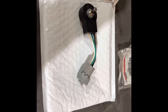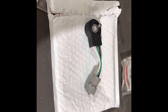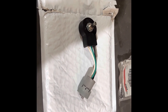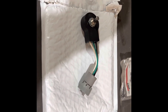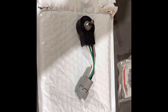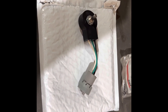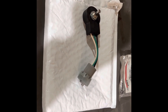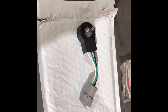I want to touch on running an IH 14 series combine — like a 1440, 1420, 1460, or 1480 — and wanting to run a Case IH 1020 flex header. The Case IH 1020s didn't come out until the 16 series combine, so there are a couple of differences between the 14 and 16 series combines, and one of them in particular to flex headers is your automatic header height control.